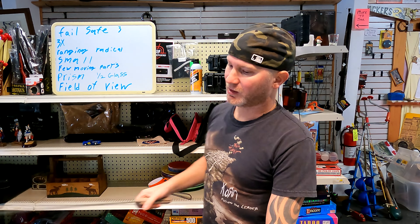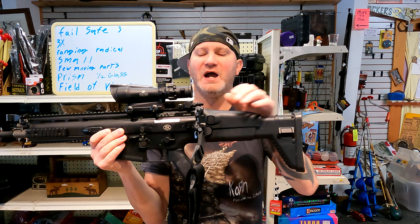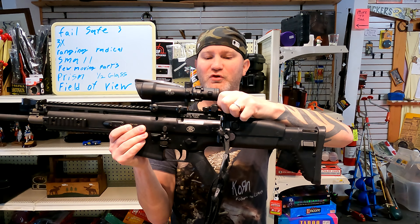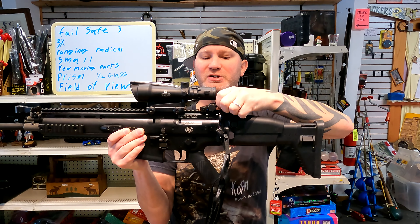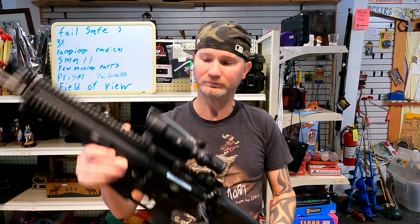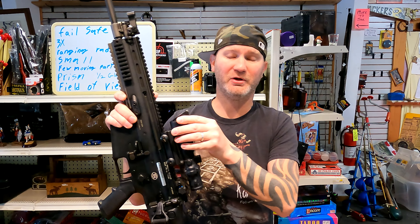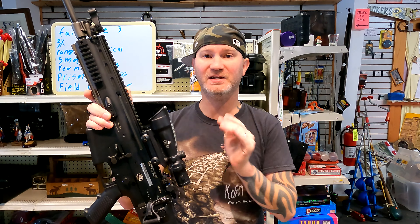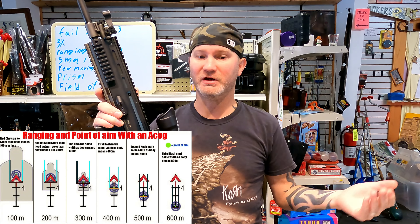Next reason: the ranging reticle. One of the things I love about iron sights on military rifles is they have ranging built in — I just set the drum to the range I want to shoot and send shots; I'm already dialed in. Inside just about every ACOG reticle — and there are a pile of reticles, though some don't have a BDC — generally speaking they have a BDC reticle in it and they're good.